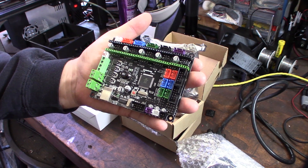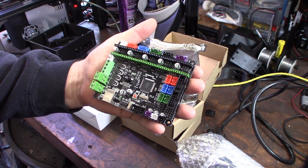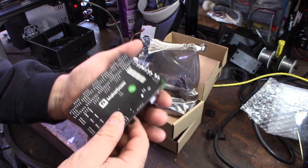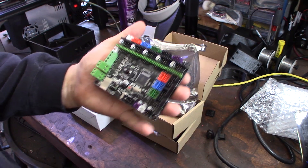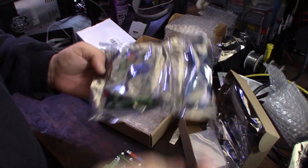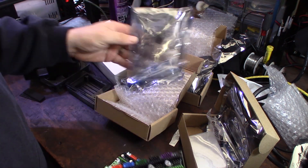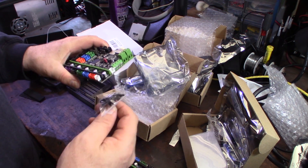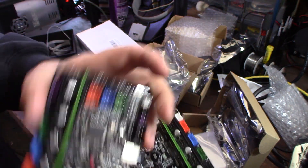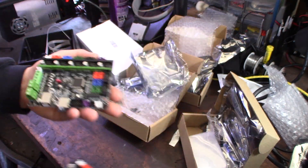It's a pretty awesome little board — tiny. The key here is the 32-bit ARM processor. This is actually running either Smoothieware or Marlin 2.0; I'm probably going to do Marlin 2.0 since I'm more familiar with it. Pretty cool for 25 bucks. Just to clarify — the one with 'NXP' on it is the ARM processor, and the ATMEL one is the 8-bit version. This is the 32-bit version.